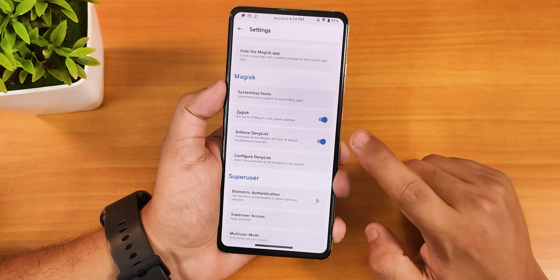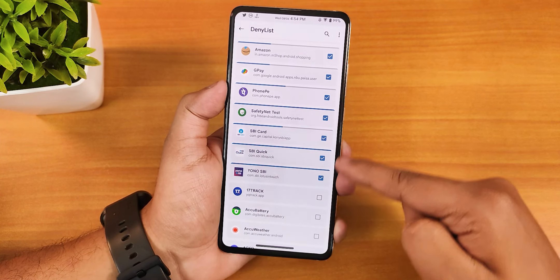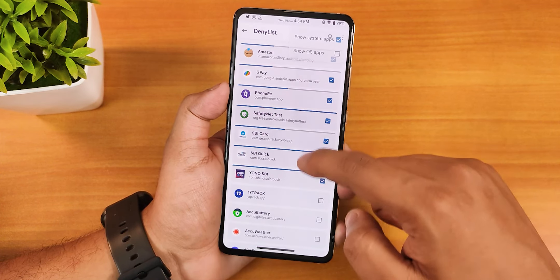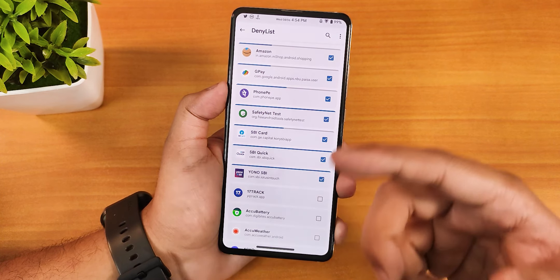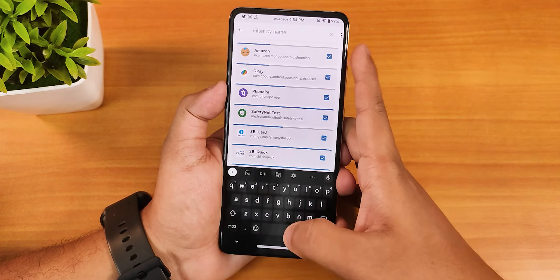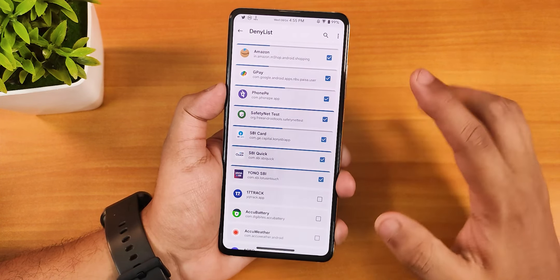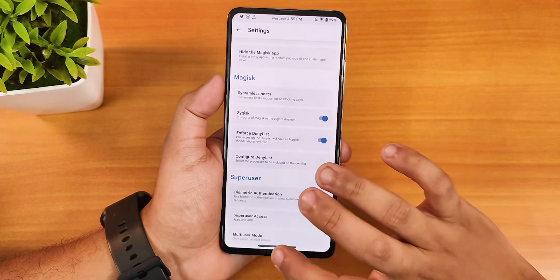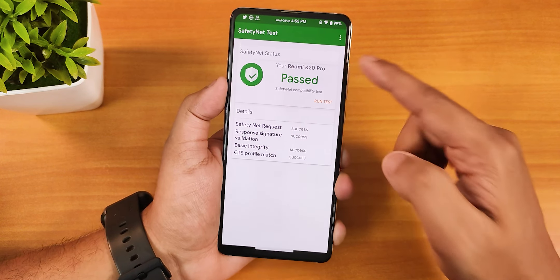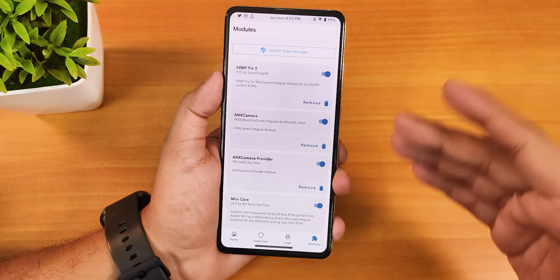After the safety net fix, go into settings, scroll down and enable systemless hosts, then enable Zygisk and enforce deny list. In the configure deny list, you can enable all your banking apps — I have Amazon Pay, GPay, safety net test, SBI Card, SBI Quick, etc. You can search and add any app here, including Play Services. After enabling these, safety net will pass, as you can see from the safety net check.